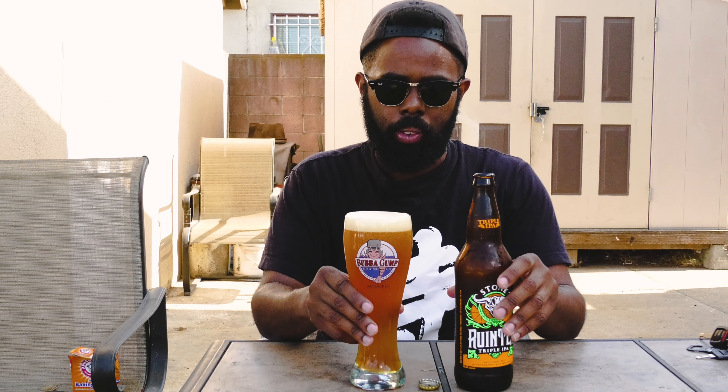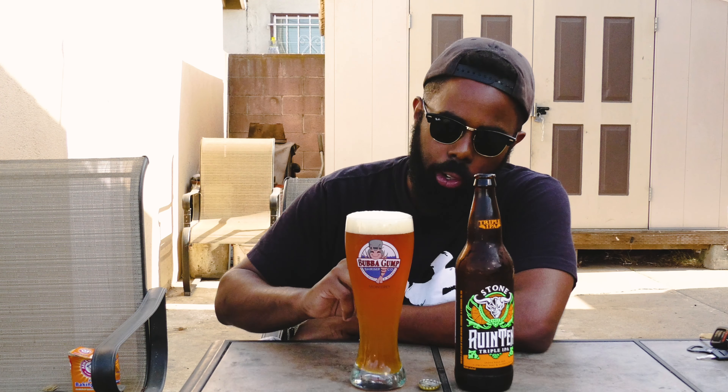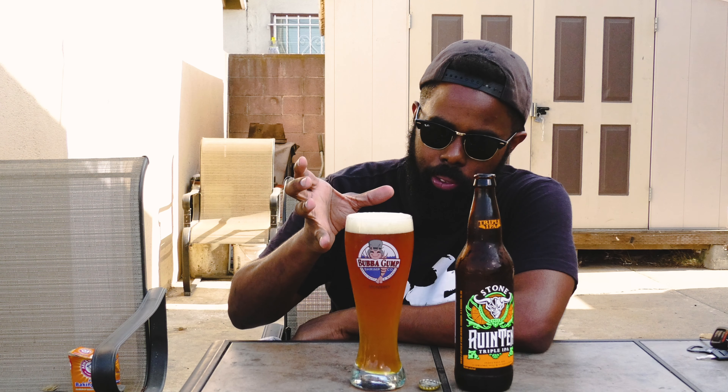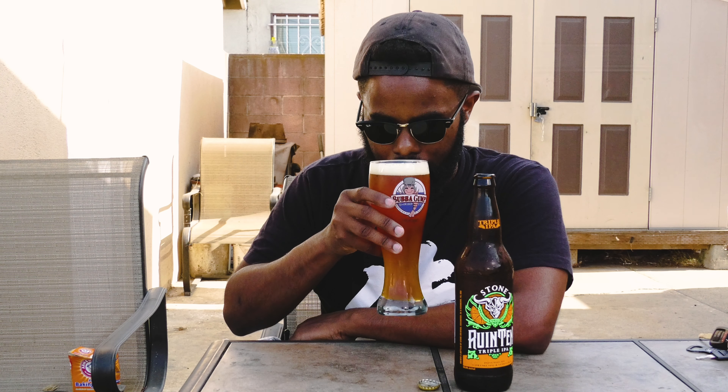What's up guys, welcome to another episode of Beer vs. Bureau. We've got the Ruin 10 by Stone. It is a triple IPA, rated at 10.8%. And this happens to be the vanilla bean and orange peel version. There is a regular version, as you probably already know, but we're going to review this one. So stick around.